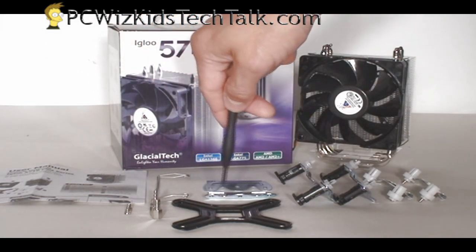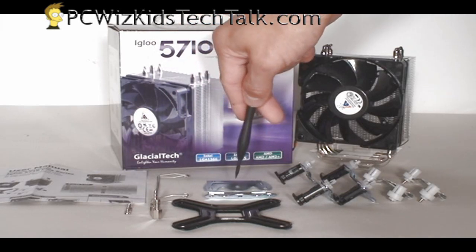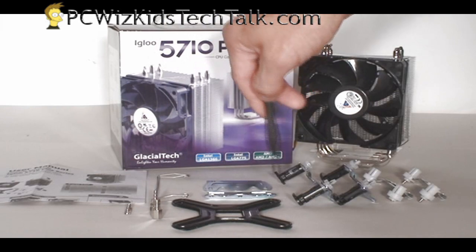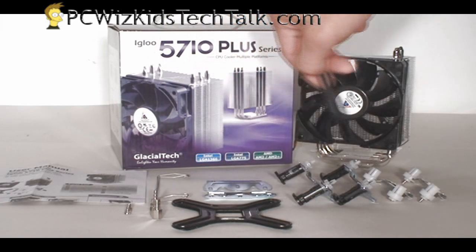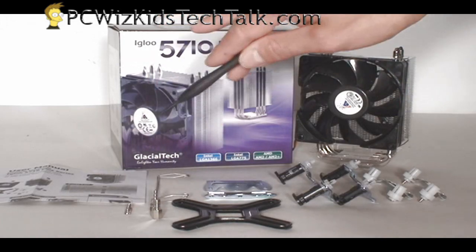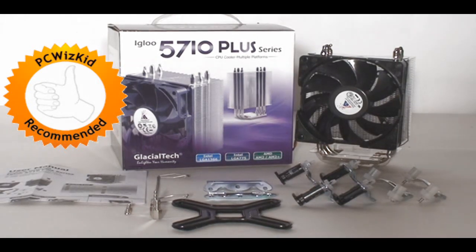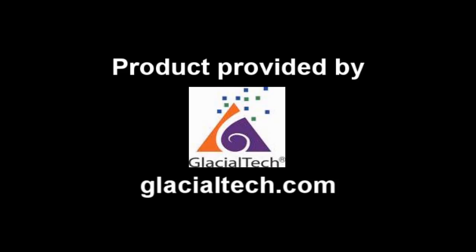So if you're looking to get a mainstream rig built, this might be a choice for you. It comes with all the different attachments you need for your AMDs and Intels, including the Core i7. Definitely recommend this for a mainstream rig, and I'd like to thank Glacial Tech for providing it. I hope you enjoyed this video — thank you for watching.